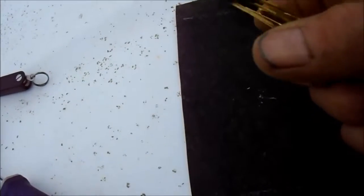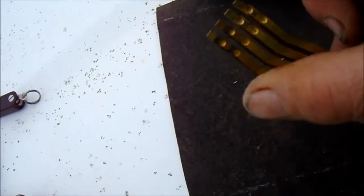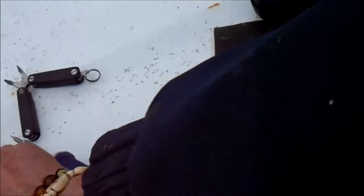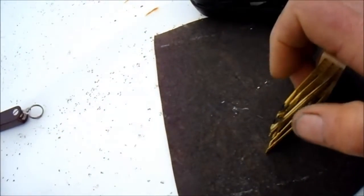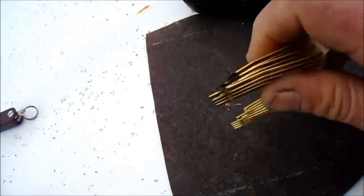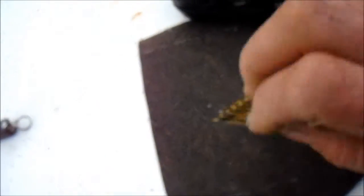This one is definitely rebuildable. It looks like there are only three contacts that are bad on this one. We'll put a drop of oil on all the moving parts, and after we clean up these points with fine sandpaper or an emery cloth, we'll just adjust the points in a little bit to close the tolerances.